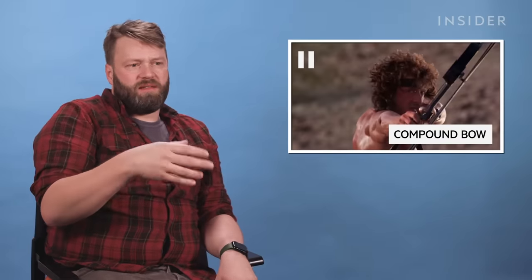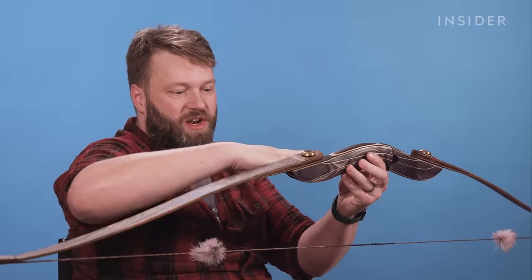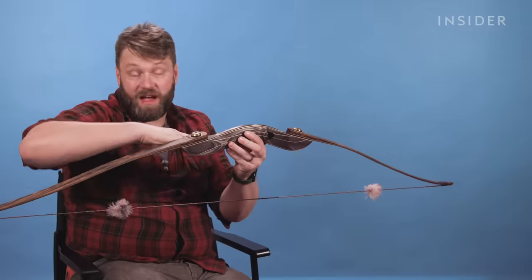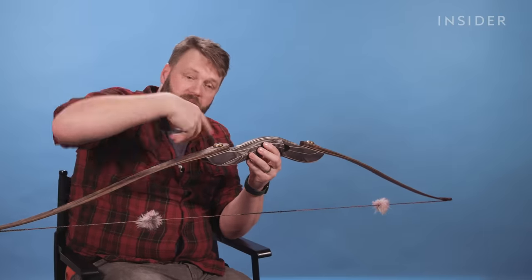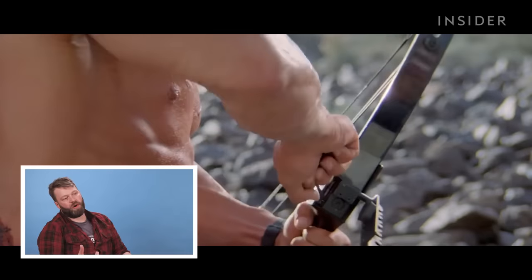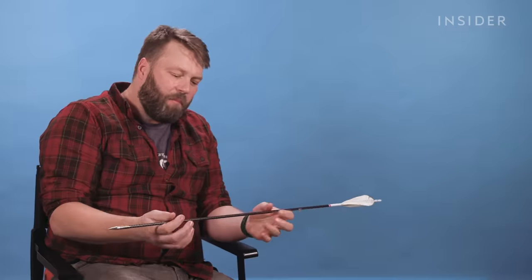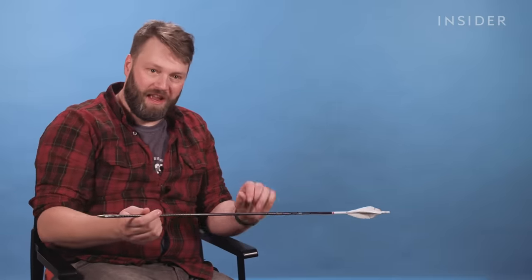A compound bow is typically either a target style or a hunting bow. You can adjust the angle that the limbs are at, and if you wind them in, it gives you a little bit more power. I think what he's doing there is maximizing his power on his compound bow. Now you can buy arrows that come in parts — that's not how arrows work, that's just asking for trouble. There are points in an arrow that flex, and if you're cutting an arrow into three and assembling it, it's not going to behave like it should.